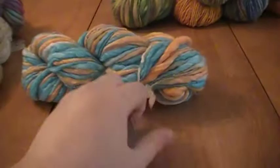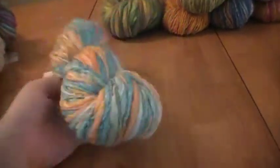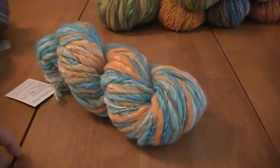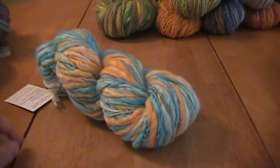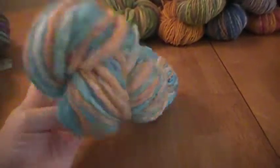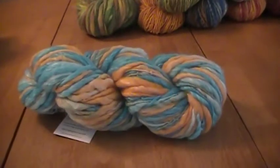This one is called Chisui, which is a type of koi fish. I couldn't just name it Koi because a lot of people name their yarn koi when it's turquoise and orange — I just wanted to call it something different. So this one is merino tinsel, so it's got the shine from the tinsel but it's a thick and thin yarn, and I think it will knit up nicely. I think it's really pretty.